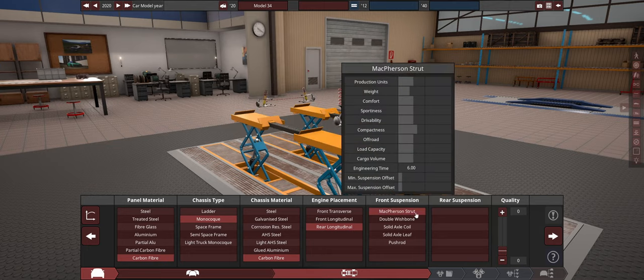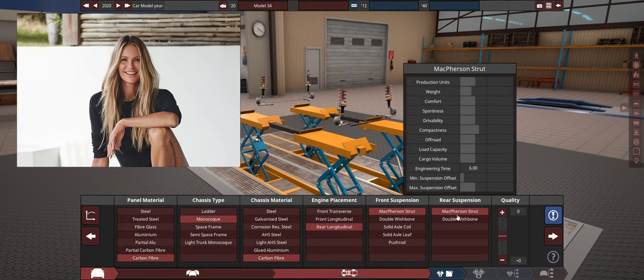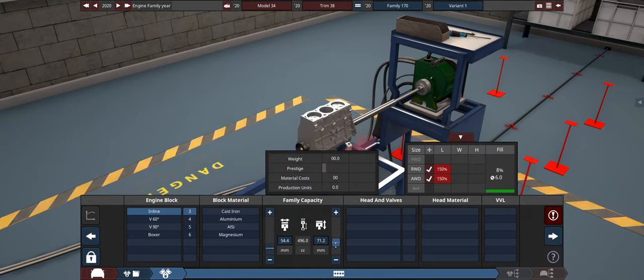Which one is the lightest? A McPherson strut? Yes. McPherson strut it is. New project here. And this is going to be the lightest three-cylinder we can get.